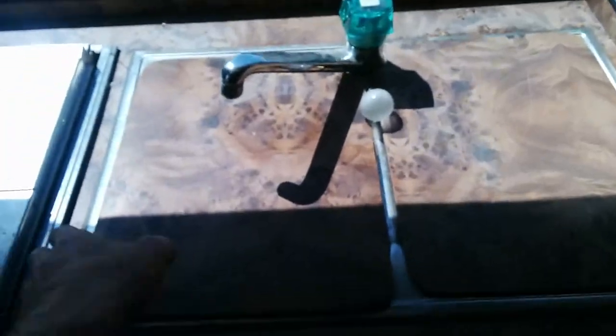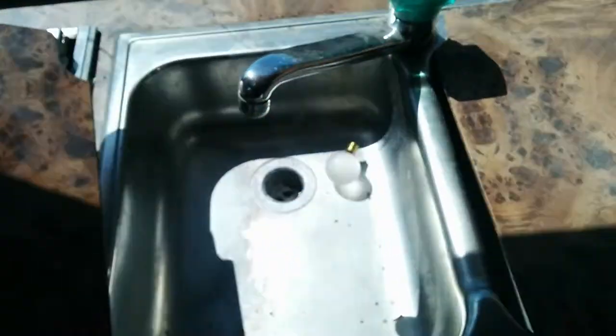As you can see, this is cracked a little bit, but it would be really easy to replace — just six screws — and you can put in a different sink. The septic does work; it doesn't leak. There's storage up here and a little fan for the bathroom.